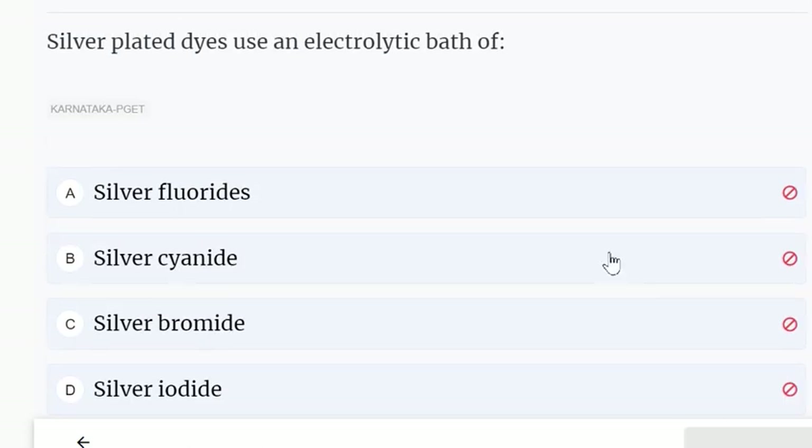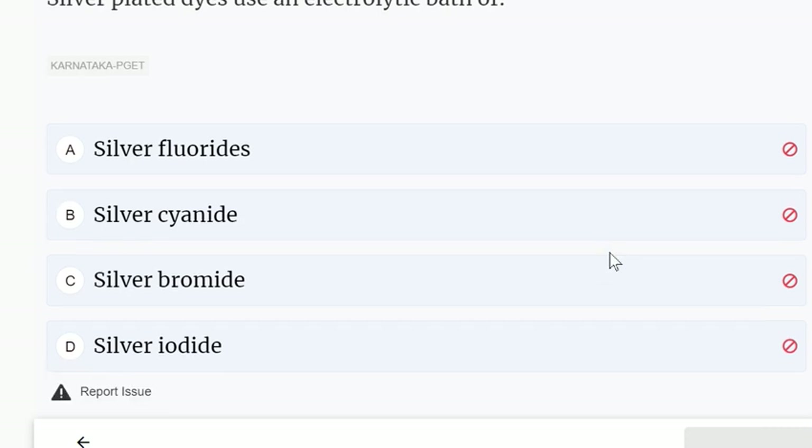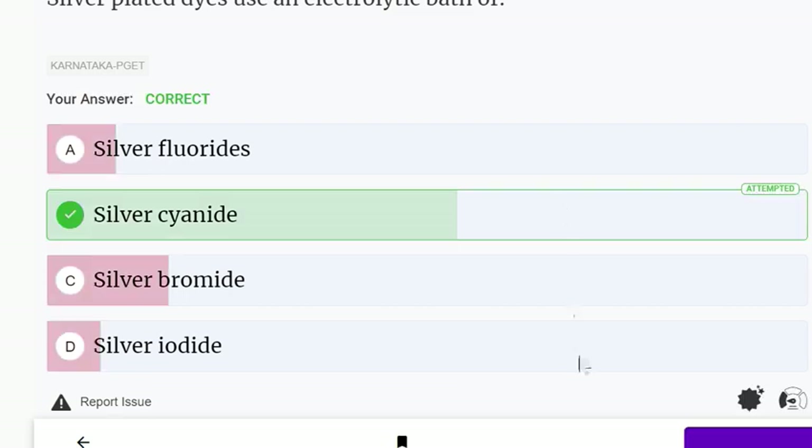Silver plated dies use an electrolytic bath of: silver cyanide, silver fluoride, bromide, or iodide. The correct answer is silver cyanide.